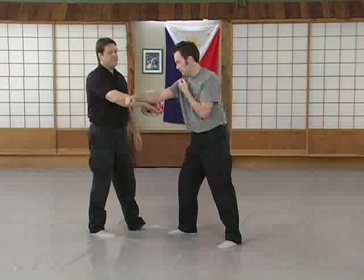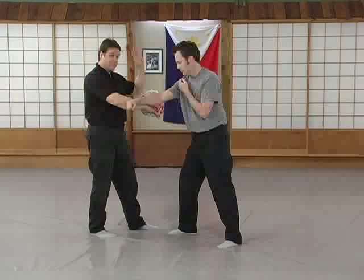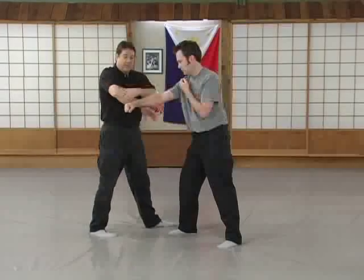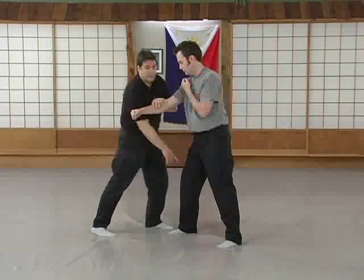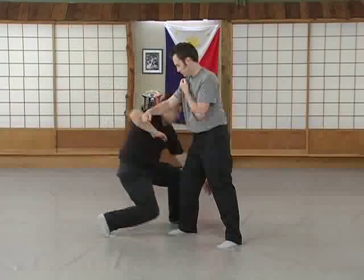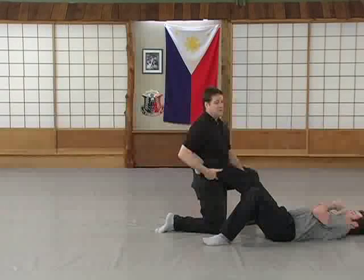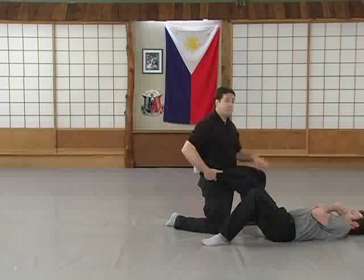Everything else that comes next happens as close to simultaneously as you can get. Your outside hand — right now your left hand — goes right to his ankle, and your elbow comes to this pressure point on his knee. So it's drop, pass, and it's a two-way action. And then if you're going to stick with him, hitch this so he doesn't boot you with it. Otherwise, get back.